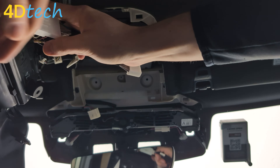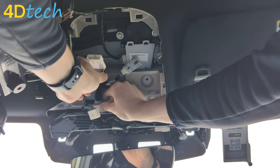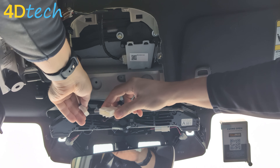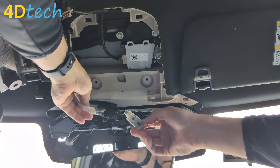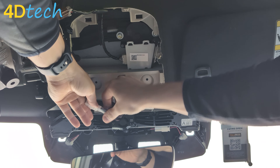Now, all we need to do is simply plug the start-stop eliminator in line with the camera, making sure to hear a good click to ensure that the connector is fully seated. You'll also notice that when we plug in the connector to the vehicle, the start-stop eliminator will blink momentarily to let you know that it made an electrical connection.